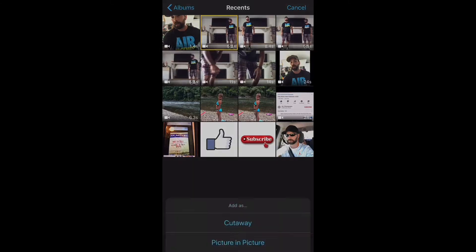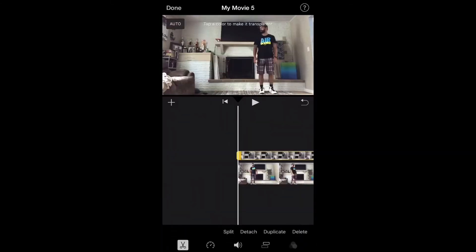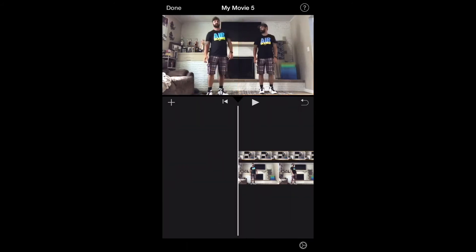Click the three red dots. Look at the bottom — it'll say green/blue screen. Click that. And then once you're here, click on something blue or green. Top right, you'll see that square. Click the square. And then you can drag the yellow bars. Now you're cloning yourself on the right side — the left side is the original video. Once you get it where you want it, it'll look like this.